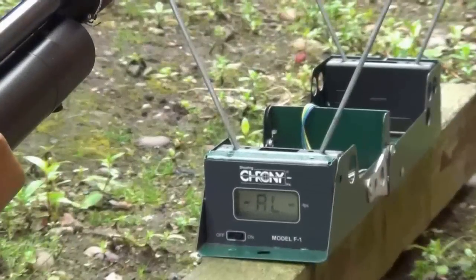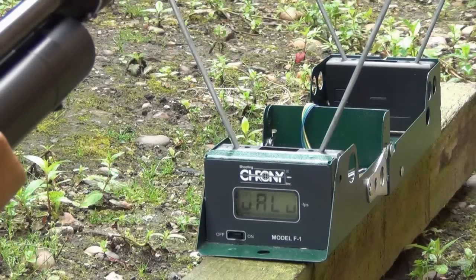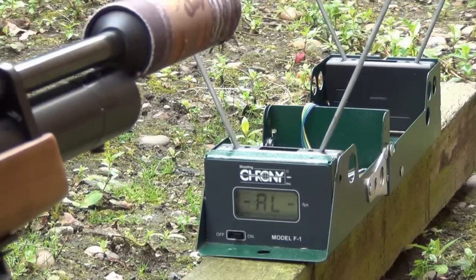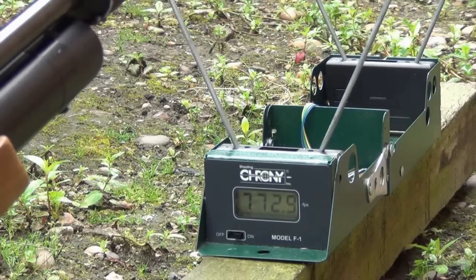I'm going to zoom in now so you can see the actual chronograph. Sometimes with this chronograph you'll get an error reading — if that's the case I'll have to turn it on and off and start again. For this demonstration I'm going to fire five pellets through the chrono, write down the readings for each pellet in feet per second, then add them all together, divide by five, and it'll give me an average power and speed. I'm shooting off the bipod so the rifle stays the same distance each time. Writing down 772.9.